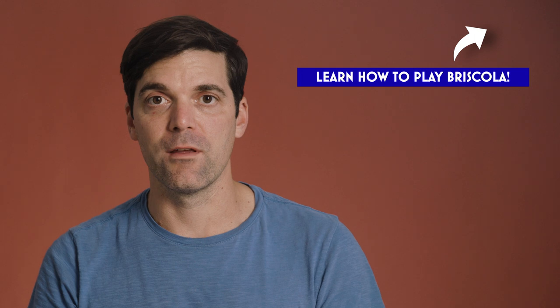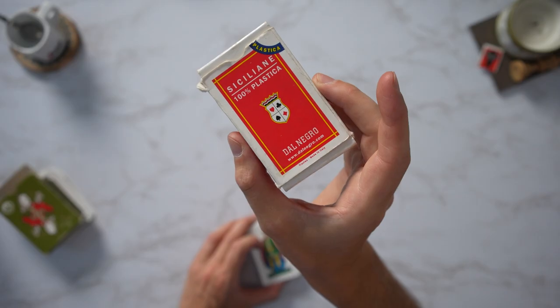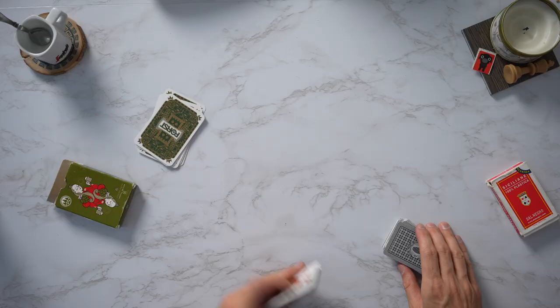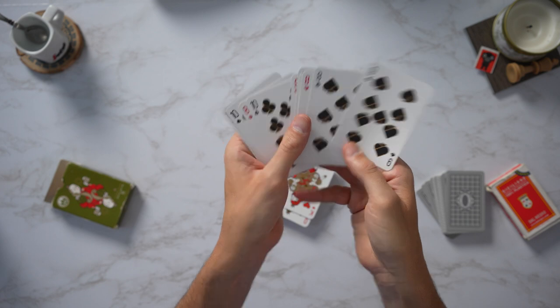We've played Briscola on this channel before and I highly encourage you to check out those videos and get the ground rules down. Today we're going to play it with an Italian card deck, the Sicilian one, which is the best card deck. You can also use a 52-card French-suited poker-style deck — make sure you take out the 8s, 9s, and 10s.